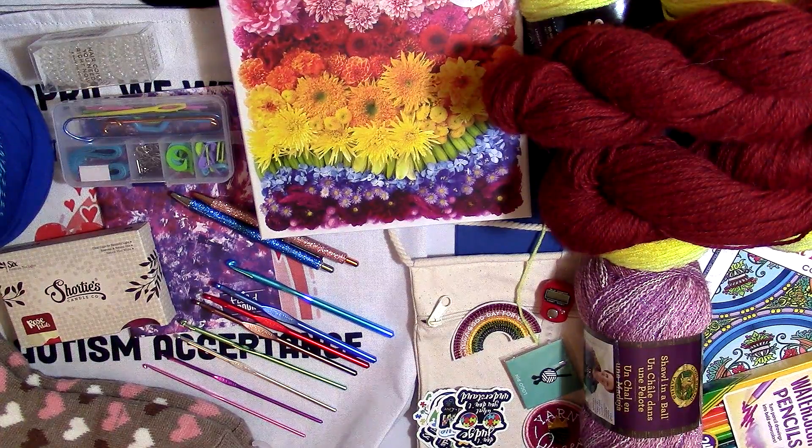Hi and welcome to NishCraft. My name is Cassie and I'm your host, and you are looking at my amazing April giveaway. I'm really excited to talk to you guys about everything that's in this giveaway, and I'm going to go ahead and start right up with the yarn.